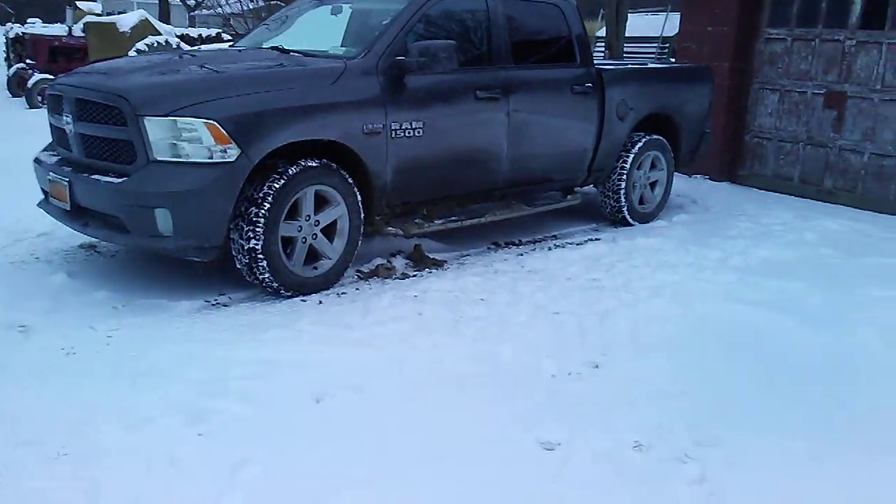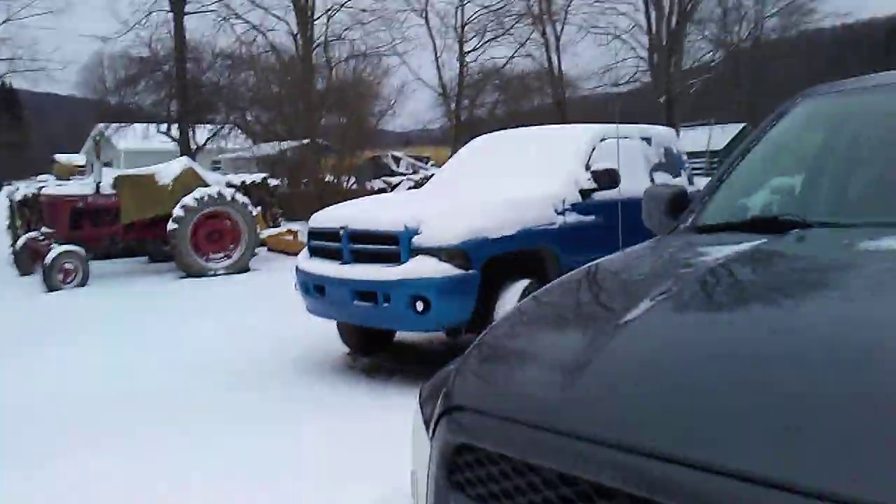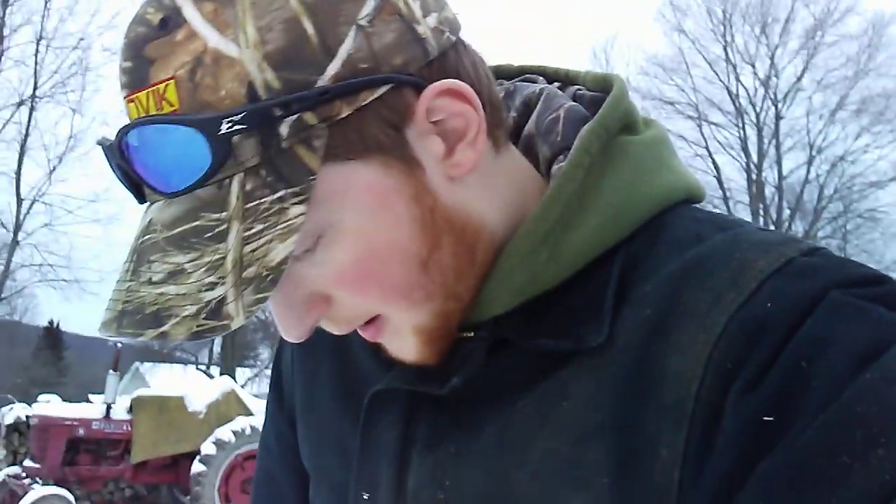Outside with the old fourth-gen 5.7 and my truck, the 318. What is up, Dodge stuff fans! Hope you guys are having a good day — I know I am, especially since it has snowed. There's probably about five inches on the ground.